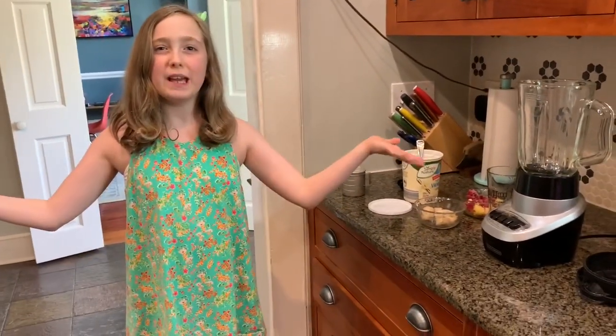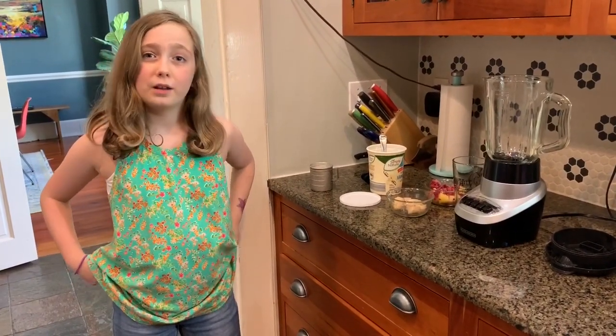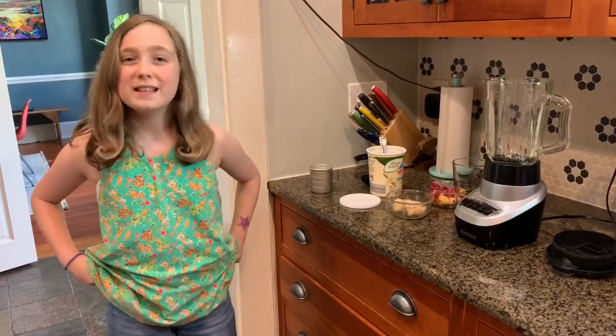Hi, I'm Hollis and today we're making smoothies. This is how we make them, and if you want to make them, all you need to do is follow these easy steps.